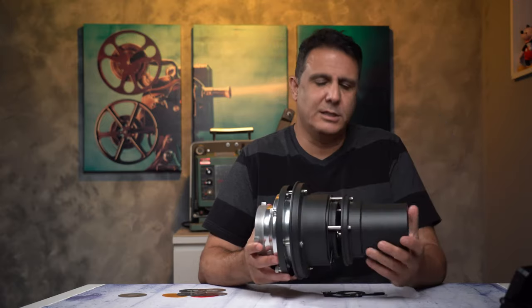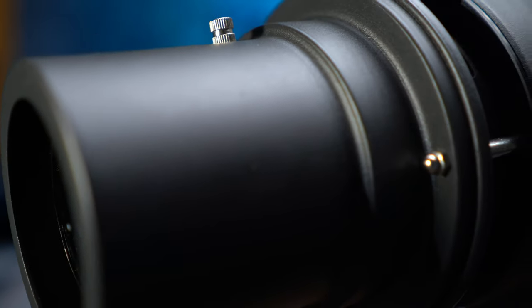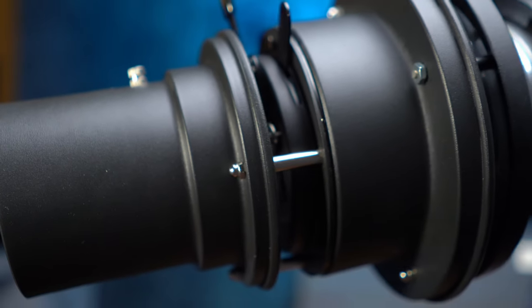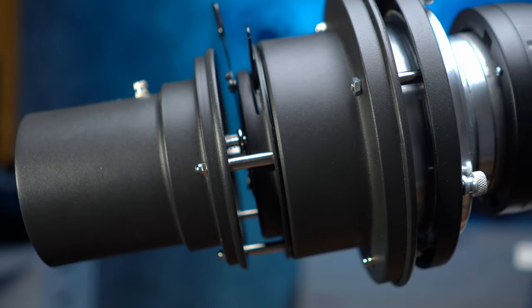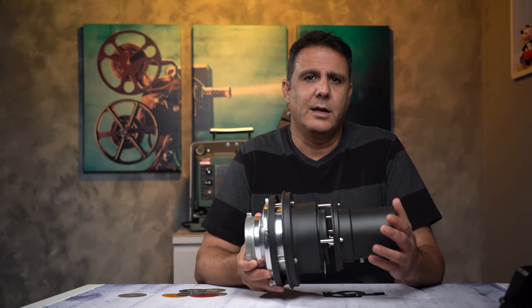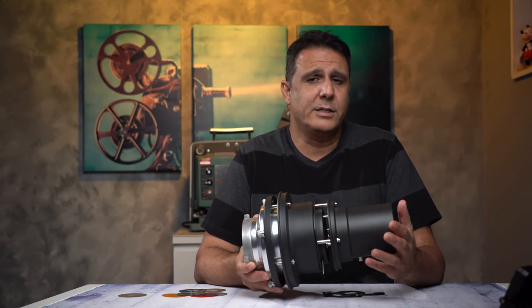This specific Snoot is the Wellmaking brand. It is the most basic one that I've seen on Amazon. The main difference is that the more expensive ones have interchangeable lenses, which means you are not limited to how wide or narrow the light is. This one has a fixed lens and it comes with six gobos.